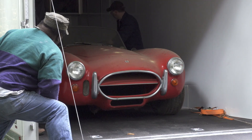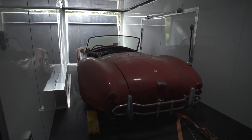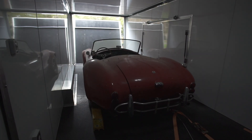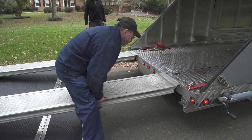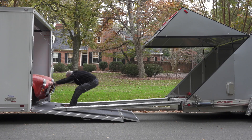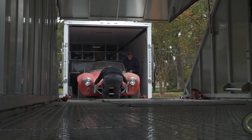I couldn't get my trailer up the driveway because the back of it is too low and the elevation is too high. So what we did is we put the Cobra in Keith's trailer back first, and now we're going to put it from Keith's trailer into my trailer front first. You should always put weight on the tongue of a trailer so it tows better. So we're matching up the ramps on Keith's trailer and mine, and we'll just push the Cobra from here to here, buckle it down, and then start working on the other cars.